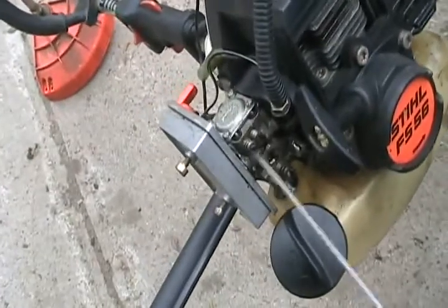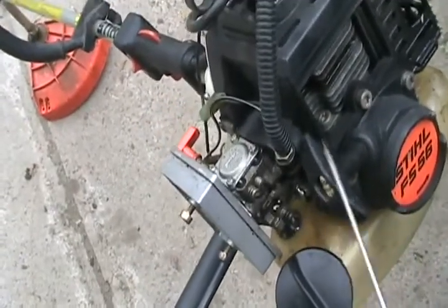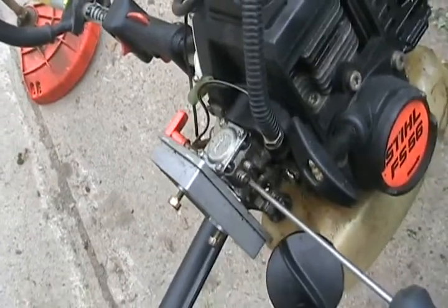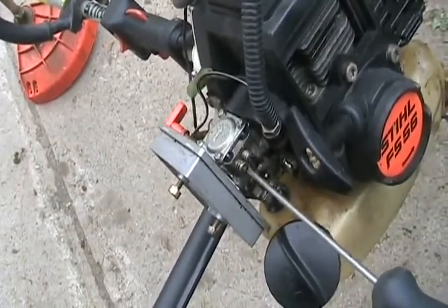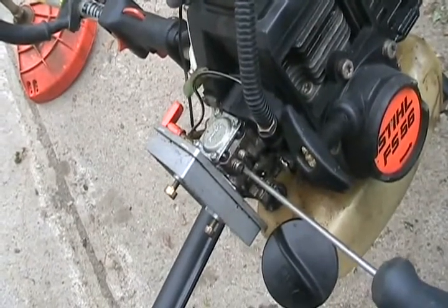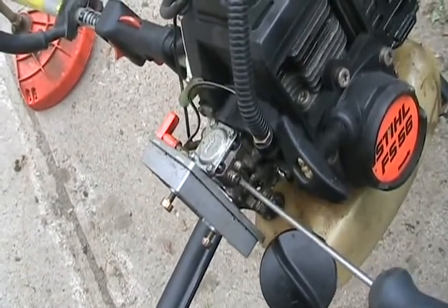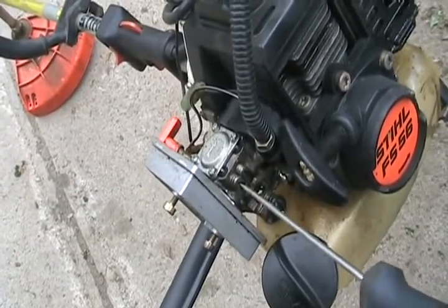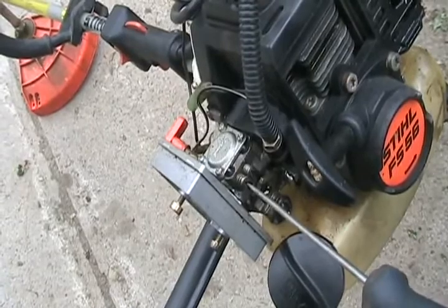Next step is give it full throttle while it's running and adjust the H screw until it starts to four-cycle. That means it runs choppy and seems like it's running at half the RPM — there's a longer space between the fires. Then slowly turn it in while it's running full speed until it smooths out and runs at a very high speed, then stop.